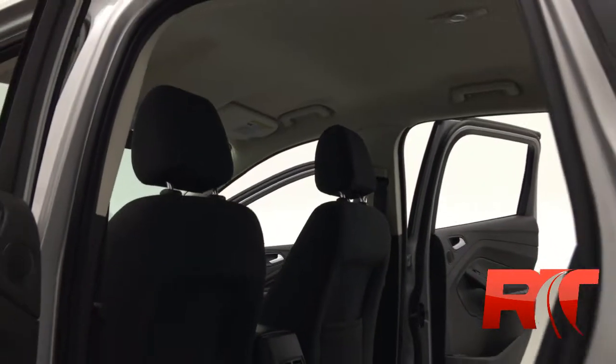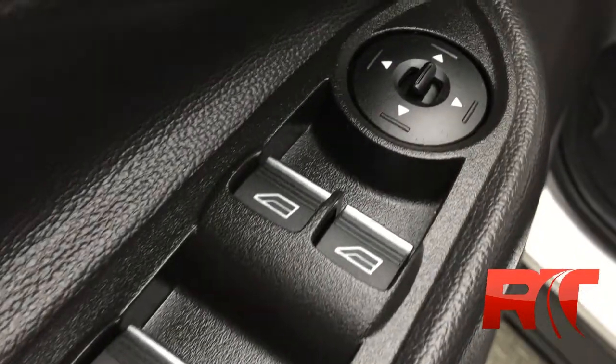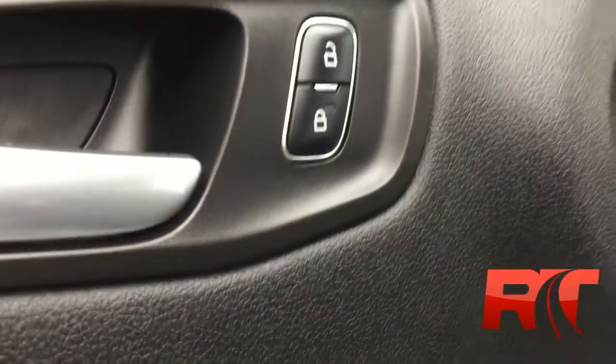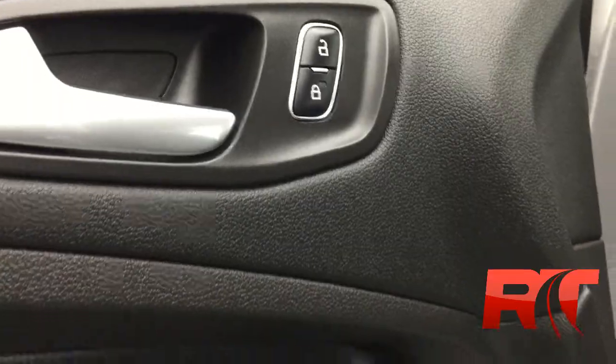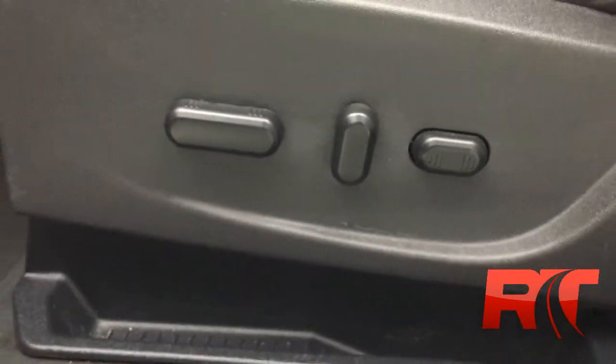Power seats. The back of the seats look great. The rear seats look awesome. The headliner is extra clean. With this Escape you're going to get power windows and locks, driver and passenger power mirrors. The locks are actually located right beside the handle. Ten-way power adjustable seat with lumbar support.